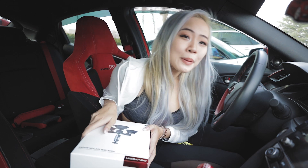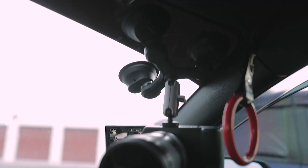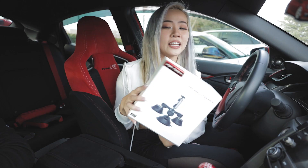Hey guys, Spam Subi here. Before we start the video today, PGY Tech — thanks to them for sending us this three-arm suction mount. Great for DSLRs, great for mounting your camera in your car outside of it. Shout out to them. Amazing!